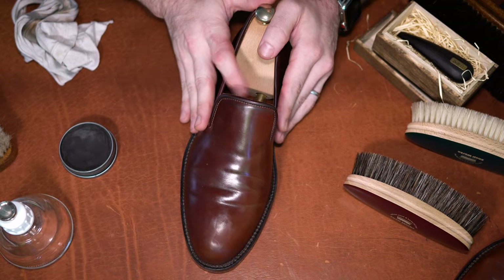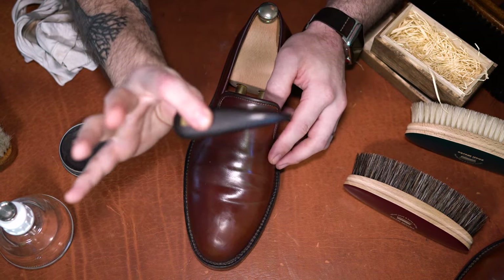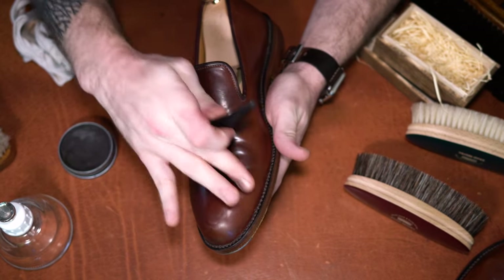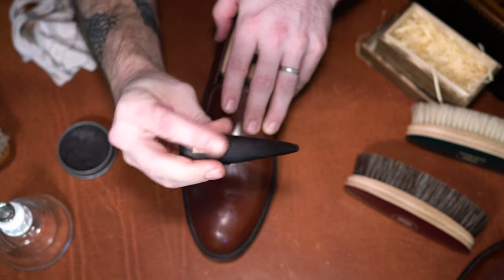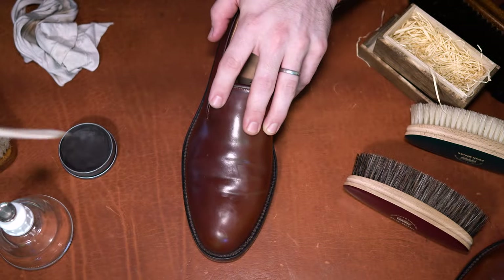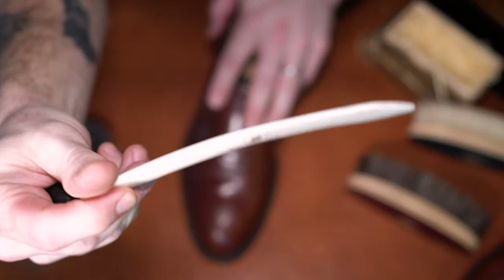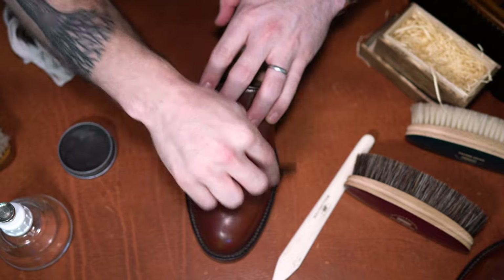Now we're going to start in with the ebony stick — this is an optional part, but I'm going to use it on the creases and the toe for the scuffs and scratches. You can see the shape is very similar to a sleeking bone or a deer bone. I find it a bit more effective due to the shape and the density of the wood.